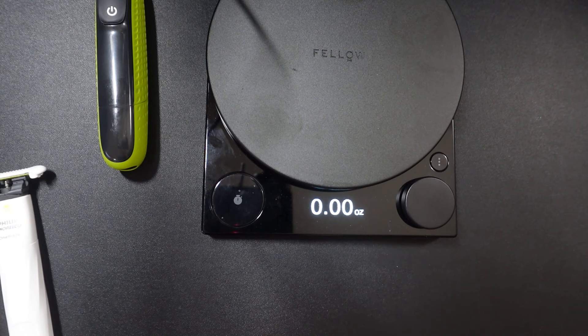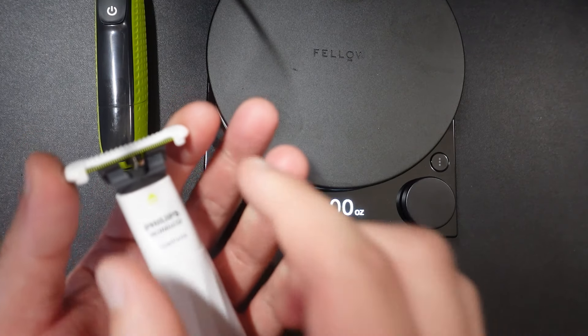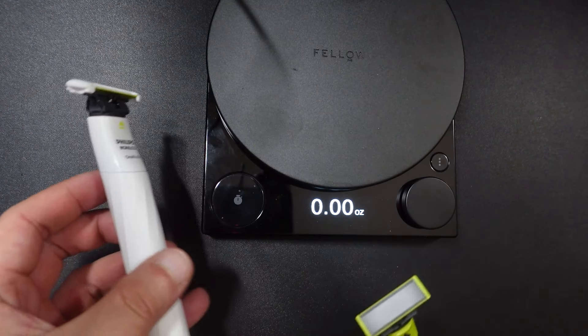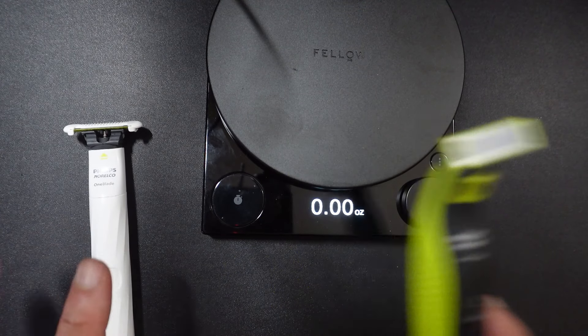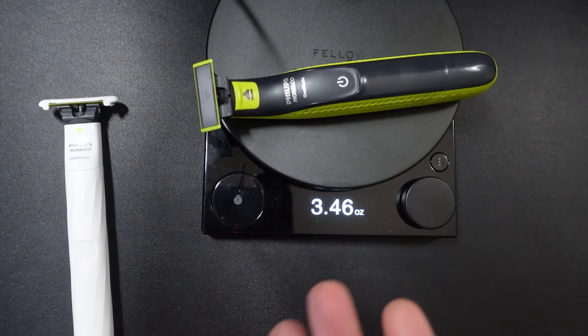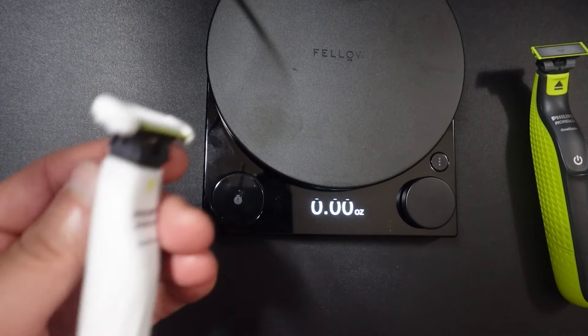Hey guys, I wanted to do a really quick video. I basically wanted to talk about one really simple thing that I didn't know about the Intimate version of the OneBlade that makes this a game changer for travel, at least for me. I've been always using the OneBlade because it's 3.4 ounces, but long story short, I did not know this.